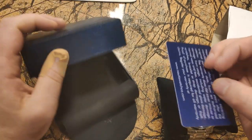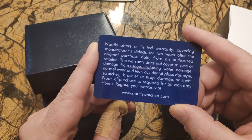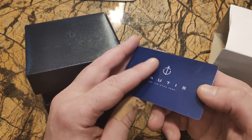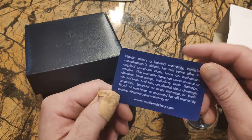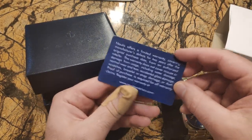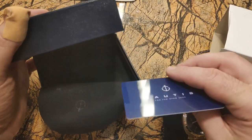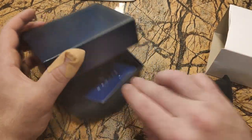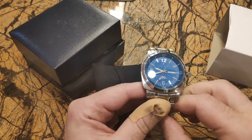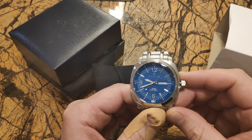Okay, here we go. So there's a card here — this looks like a warranty card. Limited warranty covering manufacturer's defects for two years. I'm assuming there's no serial number on it, so how do they even know what watch it is?